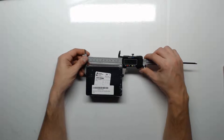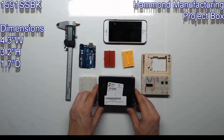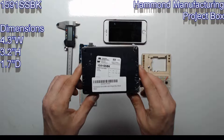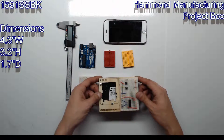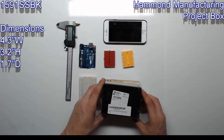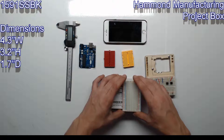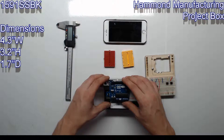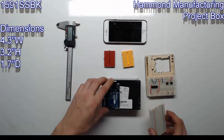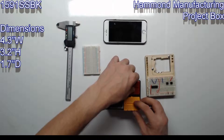Next up is the SSBK. Taking a few measurements: this box is 4.3 inches wide, 3.2 inches high, and 1.7 inches deep. It is just a tad small — it won't fit the Arduino mount with the breadboard. You can fit one breadboard and one Uno stacked, or one Uno and two mini breadboards.